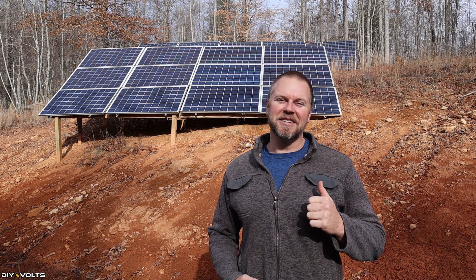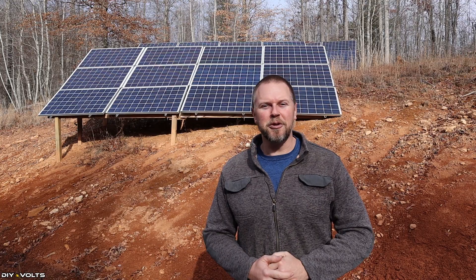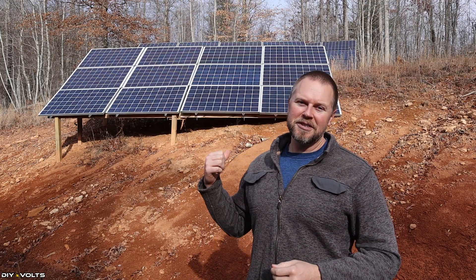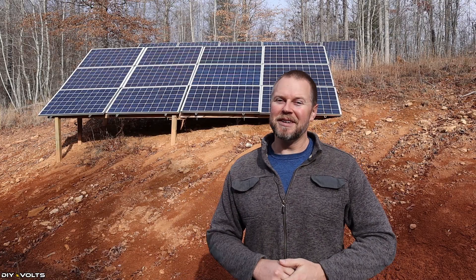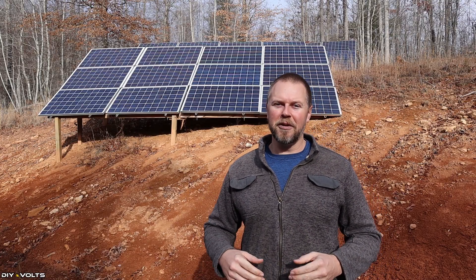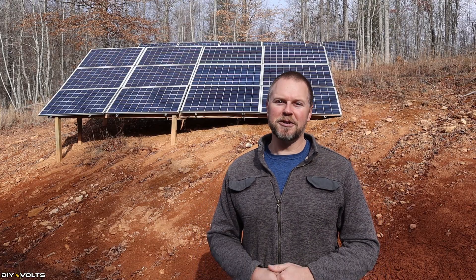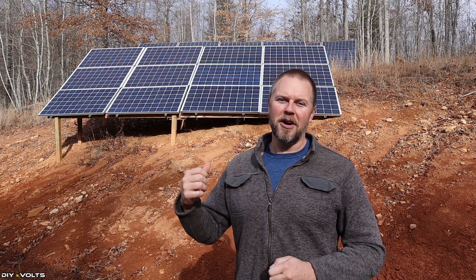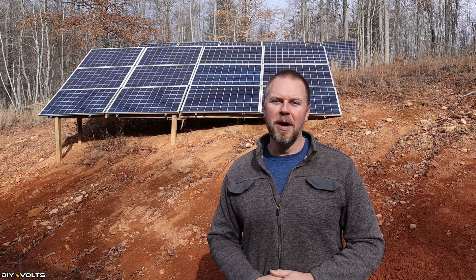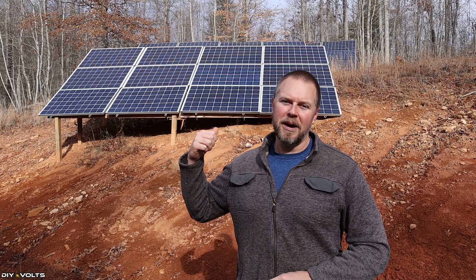Welcome to DIY Volts. I'm Seth. Today I'm going to give you a crash course in the basics of solar power. If you're looking to install some solar panels to power up your house, you may be a little bit daunted at the amount of information available. I'm hoping to give you a beginner's course on how to not only install panels, but also to understand the ins and outs of what you're getting into.